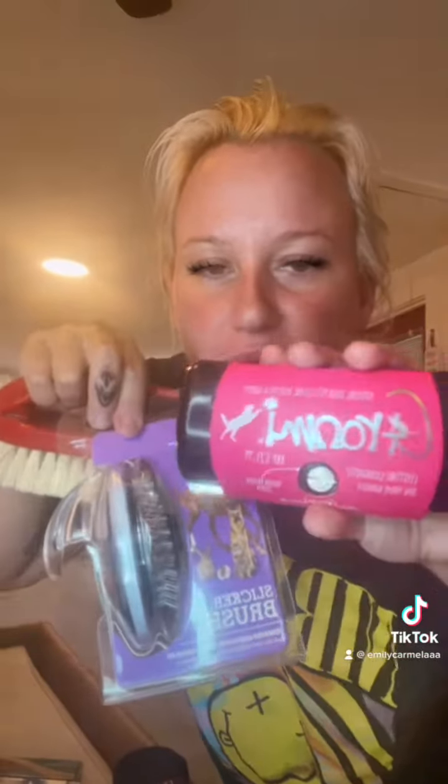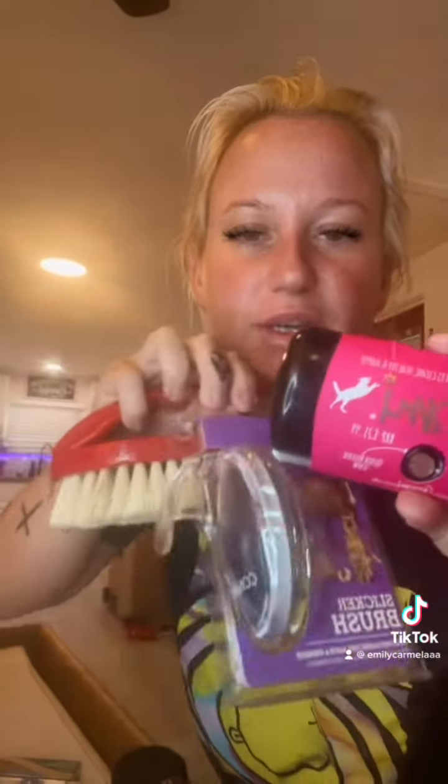We got him a few different kinds of grooming brushes — these and then a bigger one as well. We got him a lead rope and a nice lunge line, and a bunch of ivermectin.